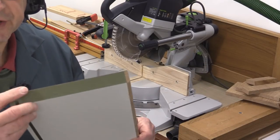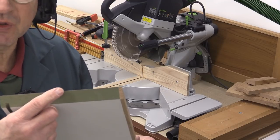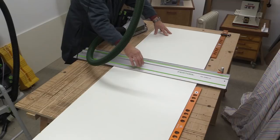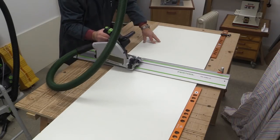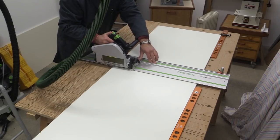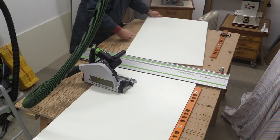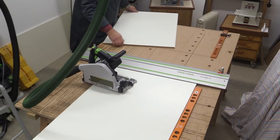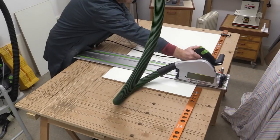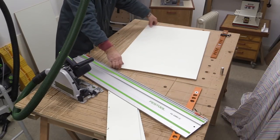If you're using melamine, do take care because the cut edges where the mitres are can be very sharp — you've got that very thin line of melamine at the top which can be almost razor sharp. I'm now set up to cut the drawer bottoms using the new path fences. I've got two thicknesses of drawer bottom here and my stop is set so I can do multiple cuts.